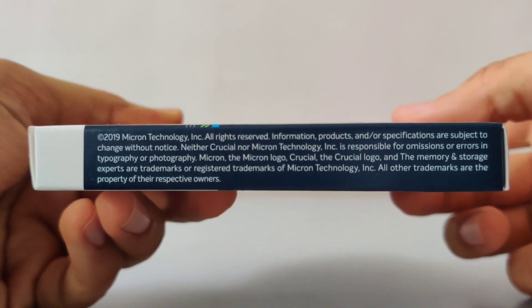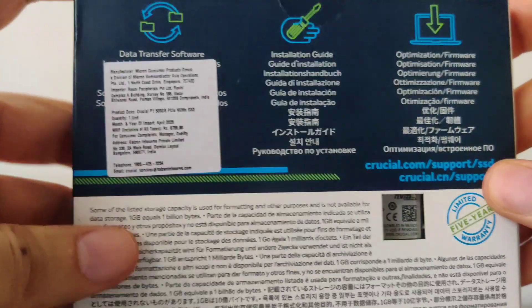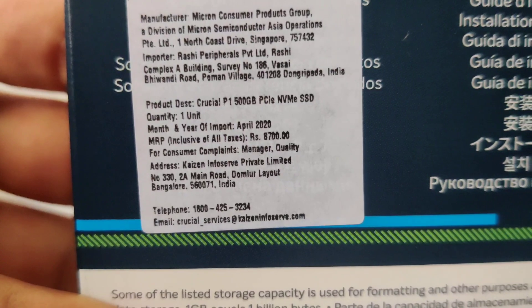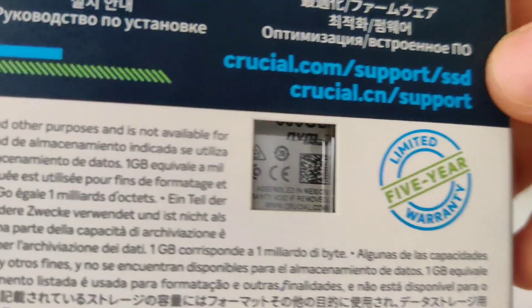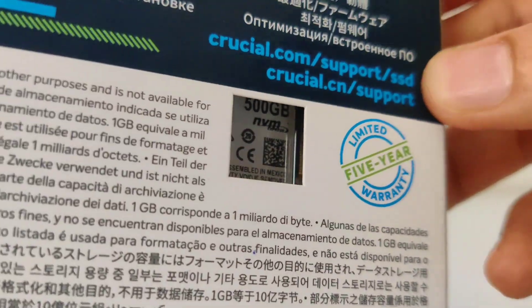On the right there is nothing related to the SSD, so feel free to pause the video if you want to read the information. On the back you can find the details of the importer, manufacturing date, MSRP, and so on. Here you will also get to know that the Crucial P1 comes with a limited 5-year warranty. Right beside that is a hole through which you can have a sneak peek of what's inside the box.